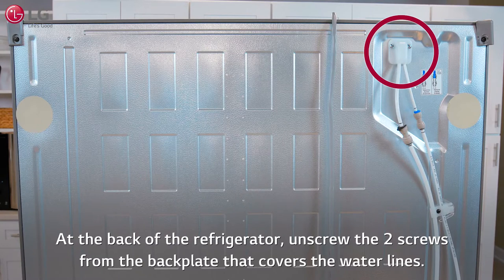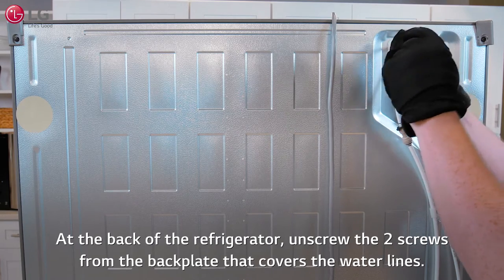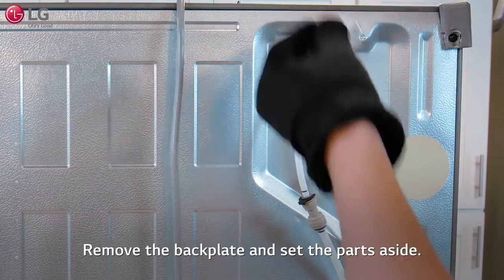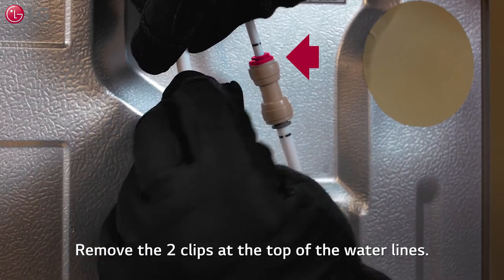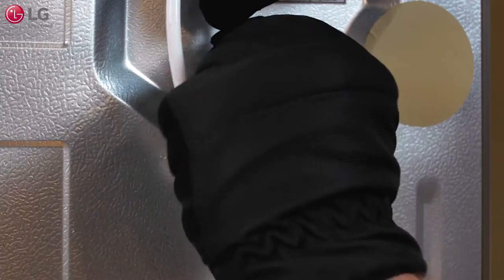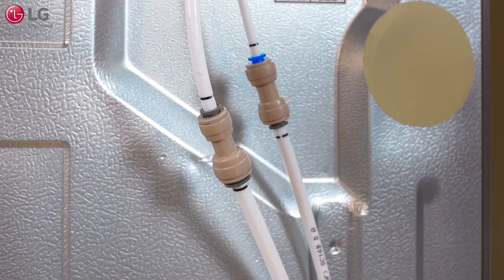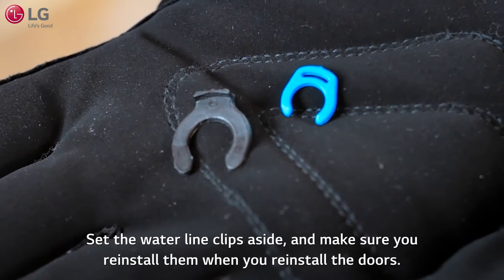At the back of the refrigerator, unscrew the two screws from the back plate that covers the water lines. Remove the back plate and set the parts aside. Remove the two clips at the top of the water lines. Set the water line clips aside and make sure you reinstall them when you reinstall the doors.